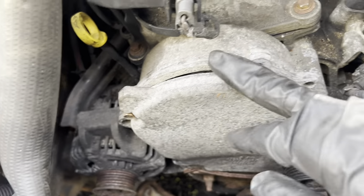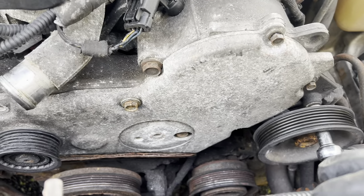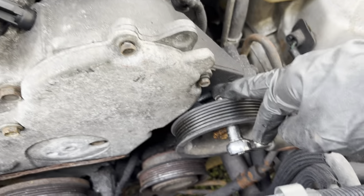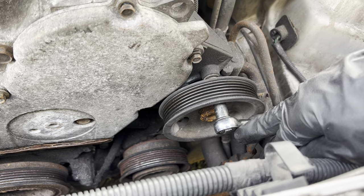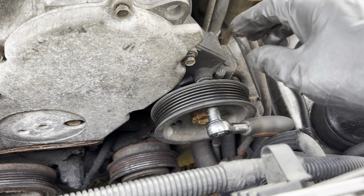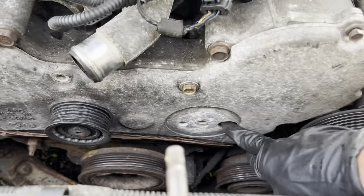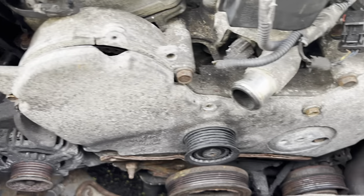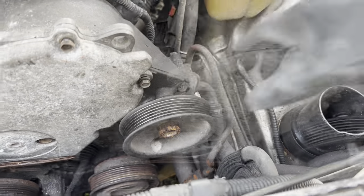As you can see, this is broken, but there will be two bolts there. Once we get the outer perimeter done, we're going to get the three 10mm bolts holding the power steering pump on. You'll be able to get the socket through the holes and spin them out. Then we'll set that aside and get to the larger bolts.